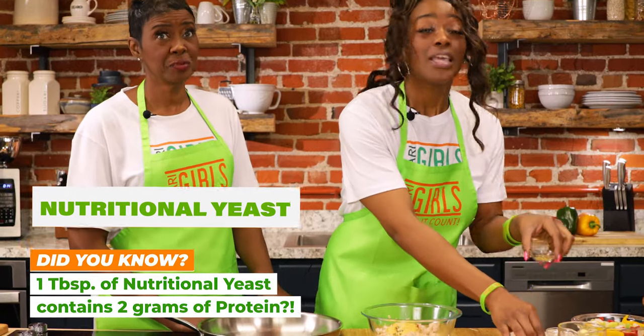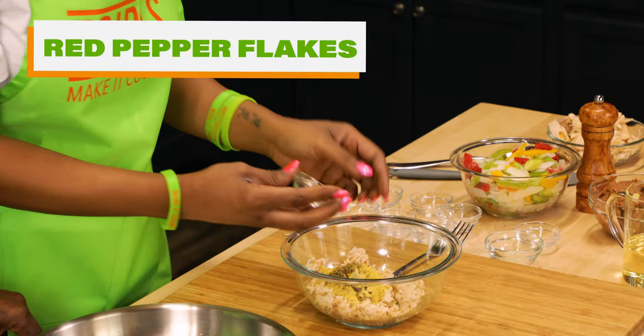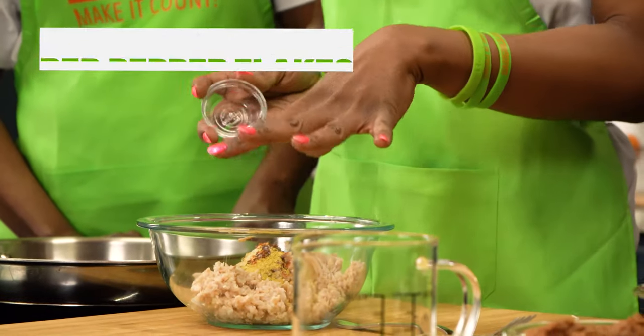Nutritional yeast is key — it boosts the level of protein in this meal. Italian herbs and oregano — gotta love it all. And red pepper flakes — it might seem a little spicy, so use accordingly. You don't want to burn the roof of your family's mouths!